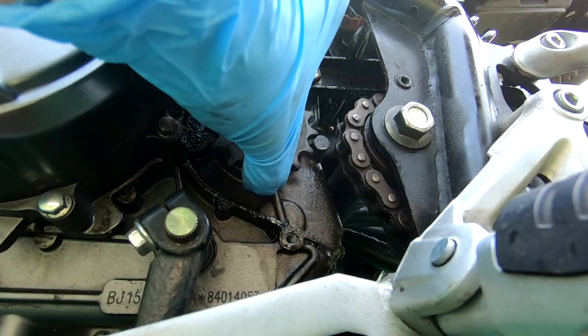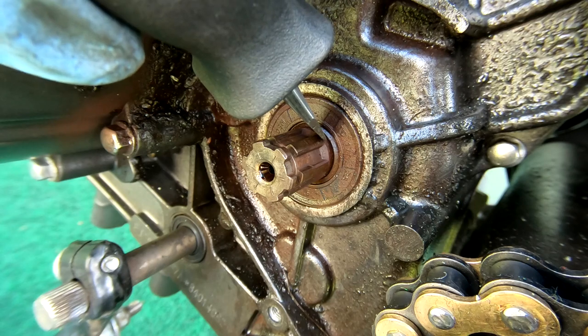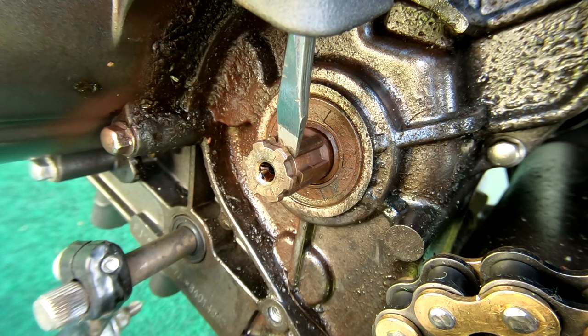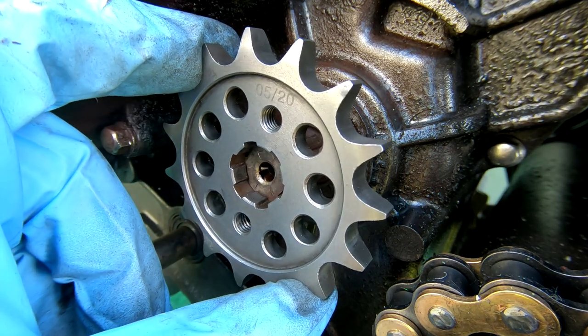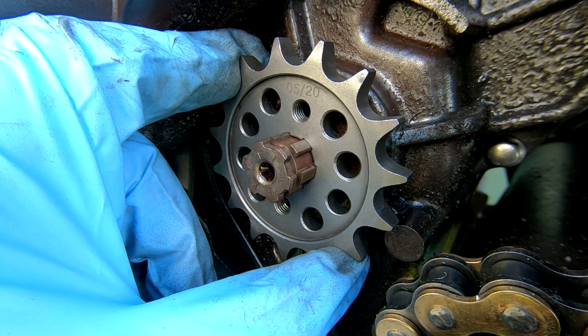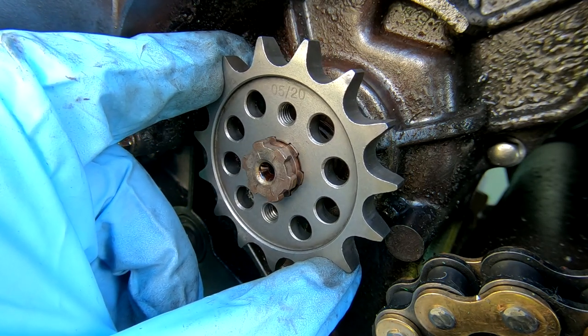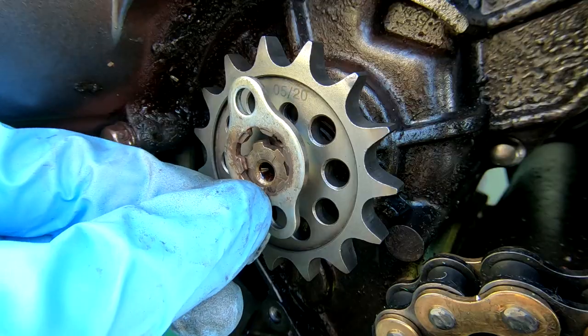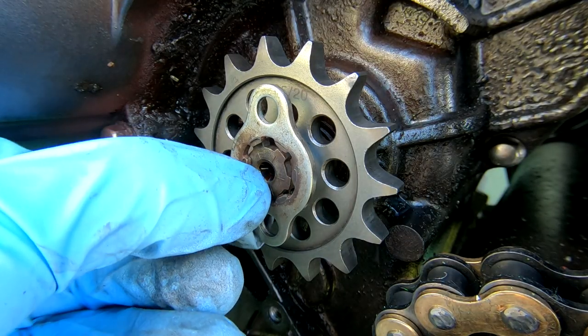Remove your chain from the sprocket. Now we will fit the new super light front sprocket on. Your old will slide right off and the new will slide on. There's a groove here - you want to press the new sprocket onto the shaft and rest the face right where that groove is.